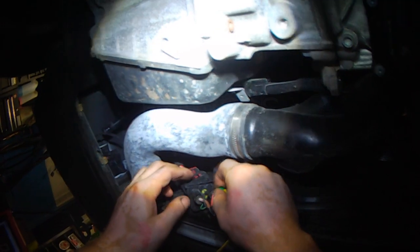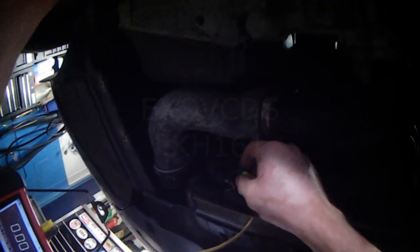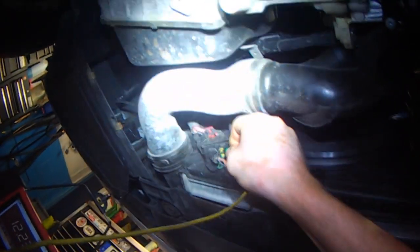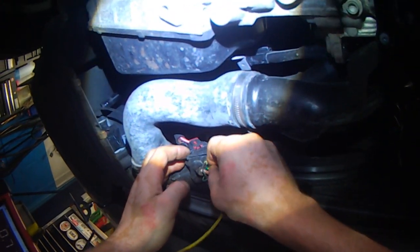The black one is ignition on — 12.23 volts. And the green one is the control pulse width modulated signal.